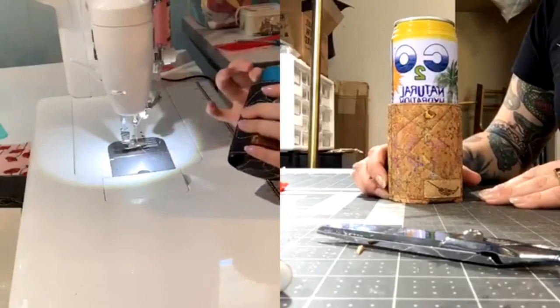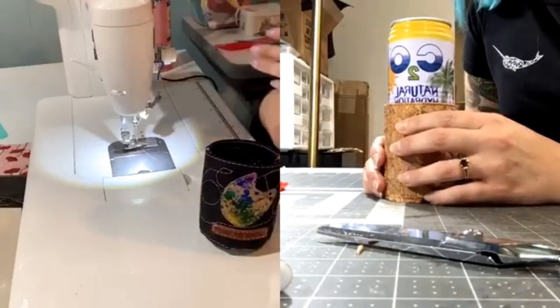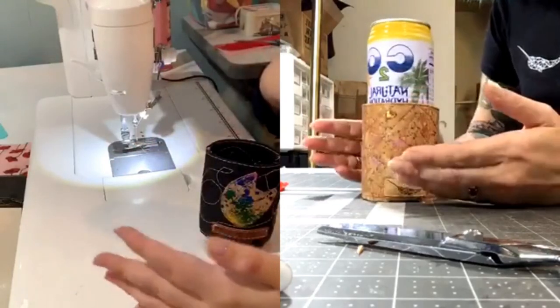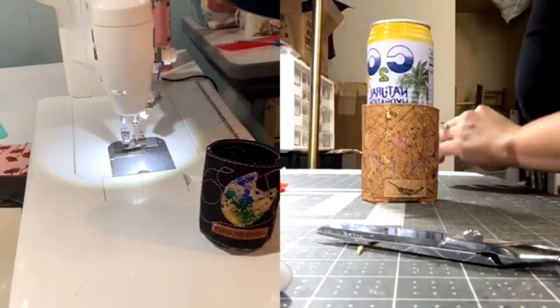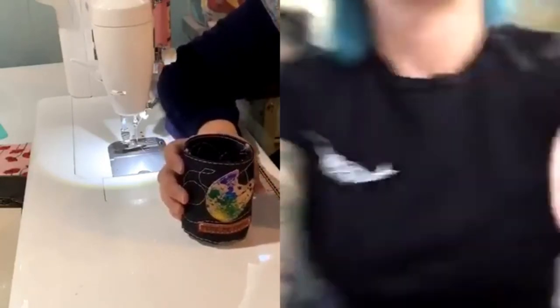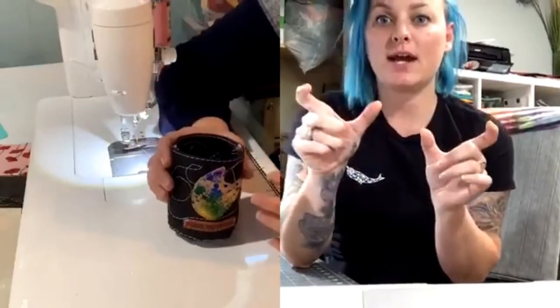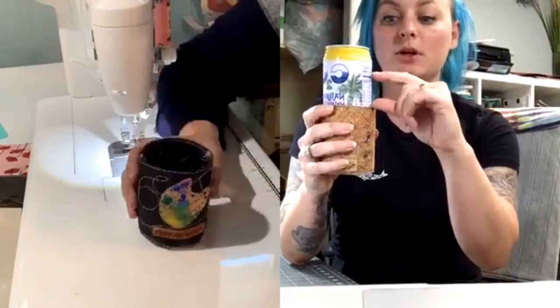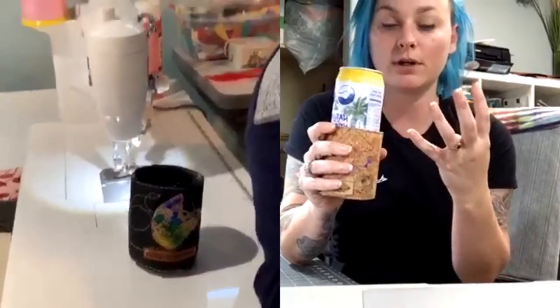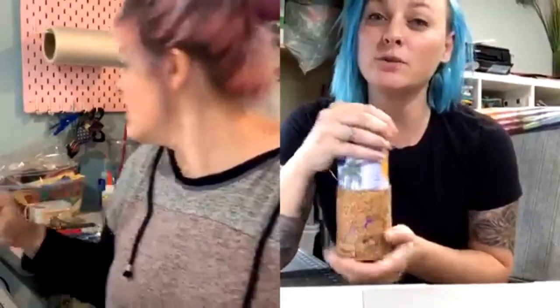If somebody wanted to adjust the pattern to fit one of those tall cans, you would add the height in the middle of the pattern where it folds over. On a tall can, if you want it two inches taller you need to add four. You'd add it between the five and fifteen marks. I like knowing how to adapt patterns because I can't always follow the directions.